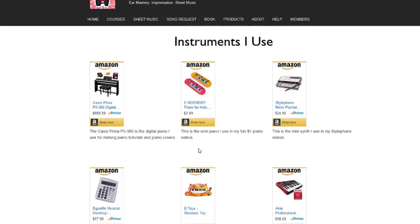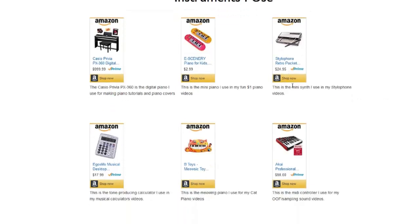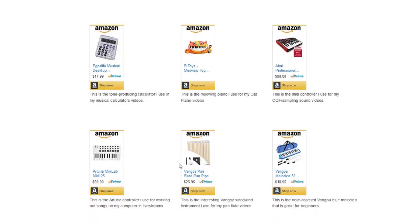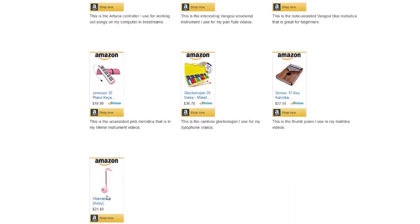Other stuff includes the $1 piano, which is actually $3, and the stylophone, which is the mini synth — pretty awesome as well. And then the music calculator, the cat piano, and the two MIDI controllers I use — both are really awesome. And then other stuff like the pan flute, the melodicas, and also the xylophone, thumb piano, and the very cute Kirby octamatone.